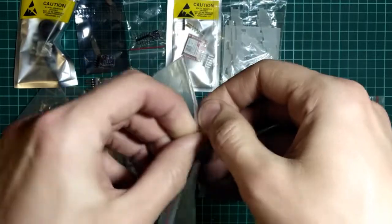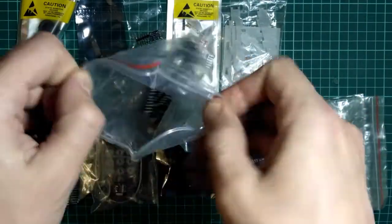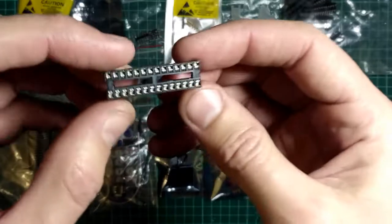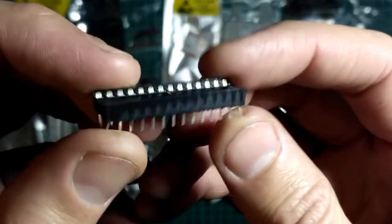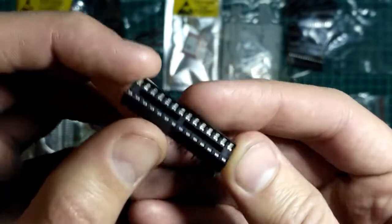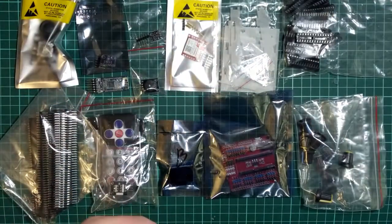Здесь 20 штучек таких панелек. Это под контроллеры, под микроконтроллеры. Ну, можно под микросхемы какие-нибудь использовать. Вот они такие — 20-ти пиновые.